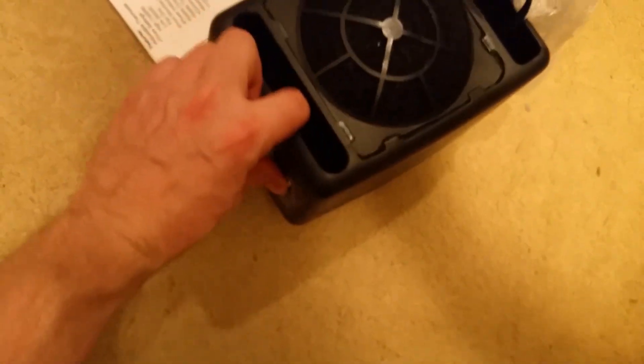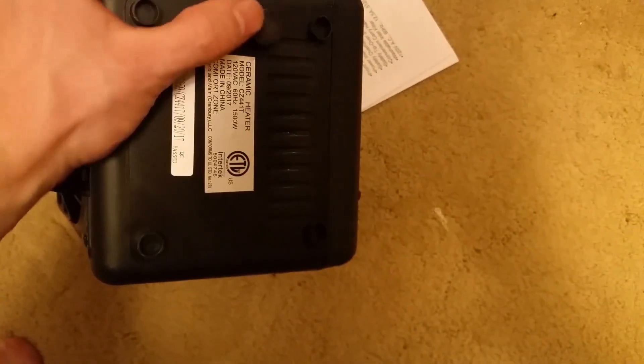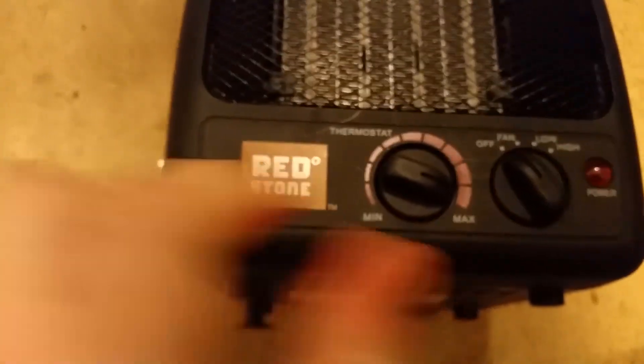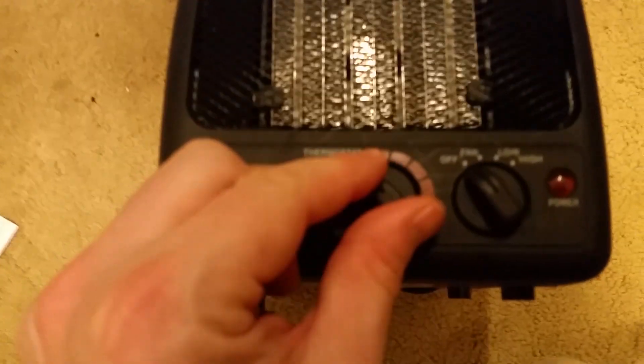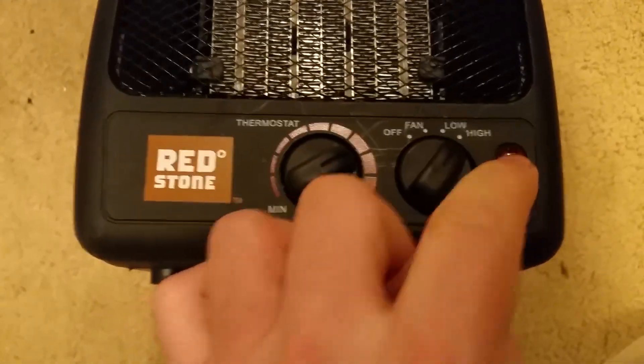Bam — ceramic heater. The built-in carrying handle is right here. You've got this little mesh filter on the back. The storage compartment is pretty small — you can just fold the cord and stick it in there. There's a safety switch on the bottom. It's got the warnings on top about electric shock. Here's the front with your thermostat control, and then off, fan, low, and high settings with a power indicator light.